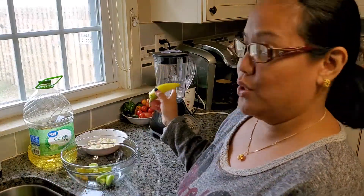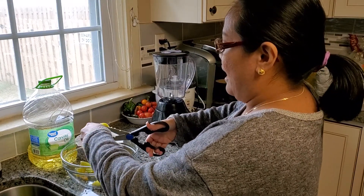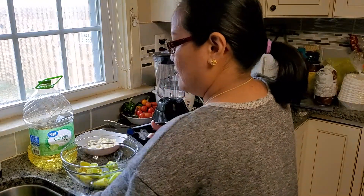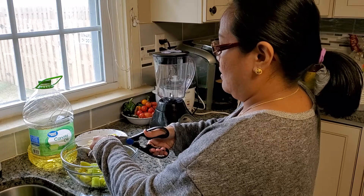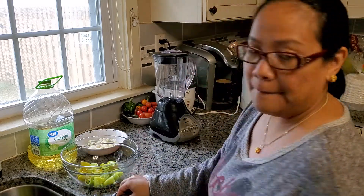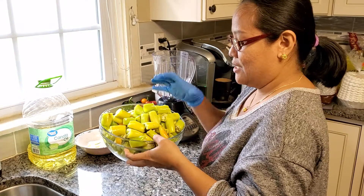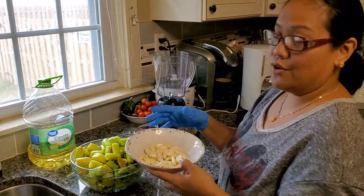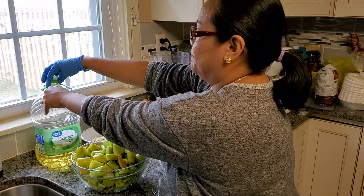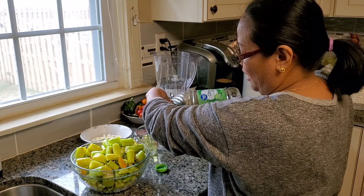I'm gonna cut my chili pepper before I put it in the blender. I'm gonna make two batches of this one. I already cut them in two halves so I can put them in the blender. Of course I need the garlic. It's not going to fit in the blender all at once, so I need to make two batches.